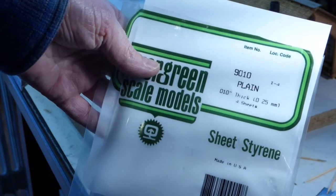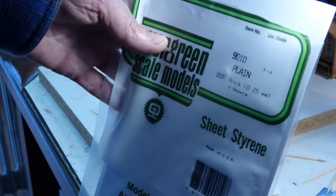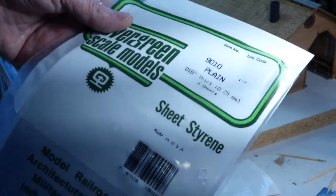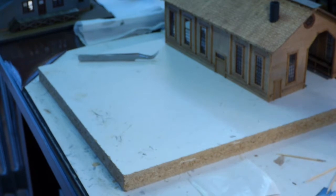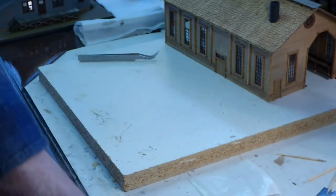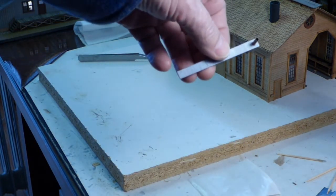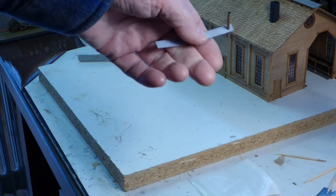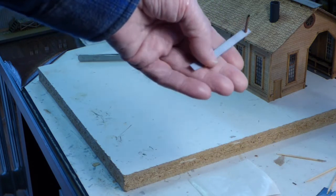In N scale and HO scale, plain styrene at a thickness of one hundredth of an inch is a pretty good simulation for the kind of flashing. If you're modeling in S scale, O scale, or G scale, you could go a little bit thicker. What I did on Ellie's model was use a three by five card. I find it's easier to work with a strip rather than a tiny square, so I cut a strip off the three by five card — a scale two feet wide, all the way down.